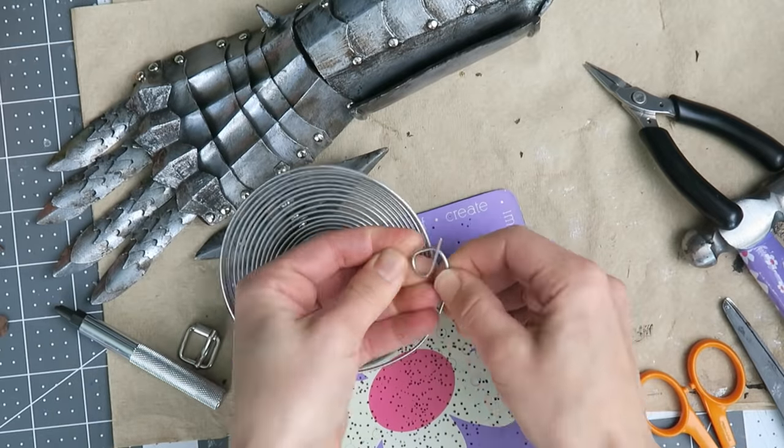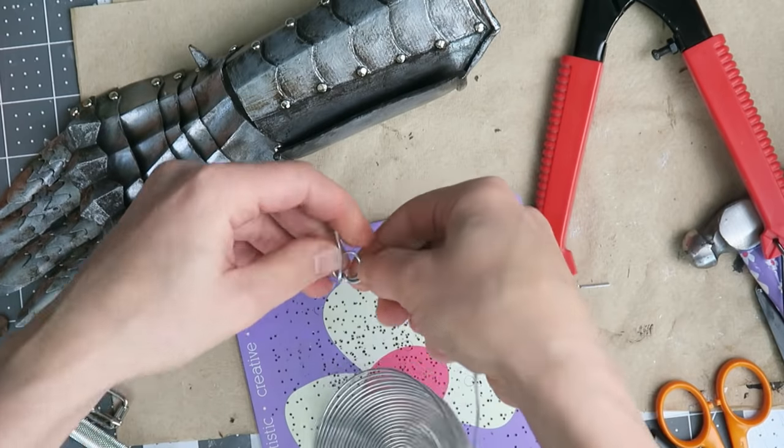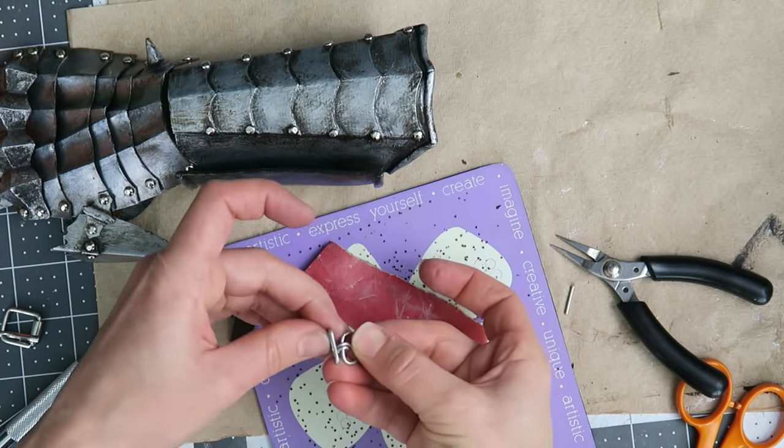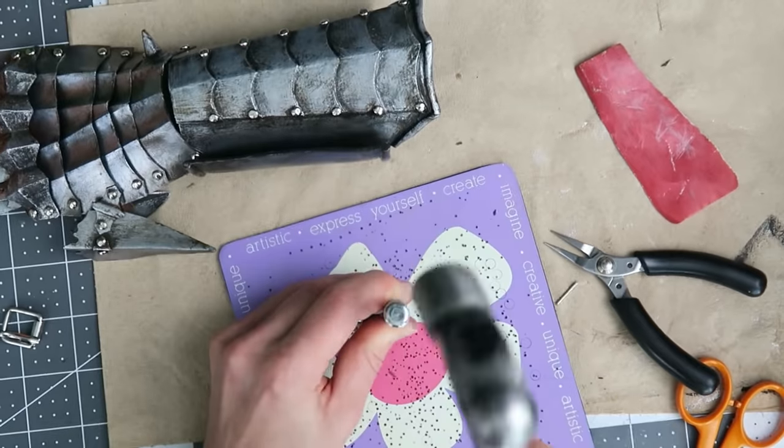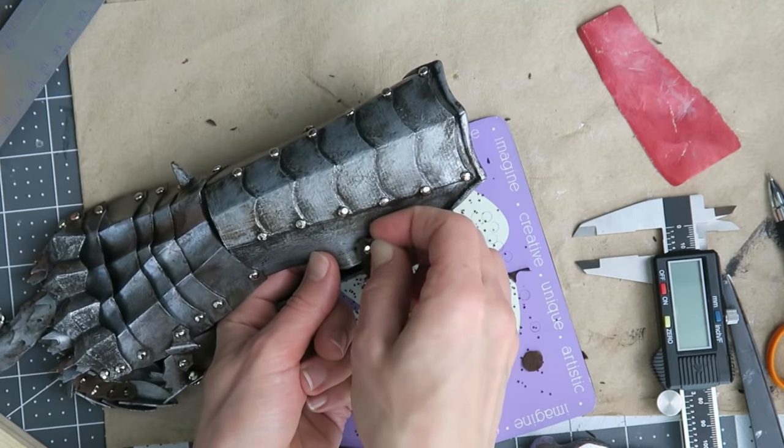The buckle I planned to use ended up being too big, so I'm using armature wire to make a tiny buckle shape, adding the pivoting post and a back loop, then attaching the parts together with a strip of leather. The buckle and strap are riveted across from each other to create the forearm closure.